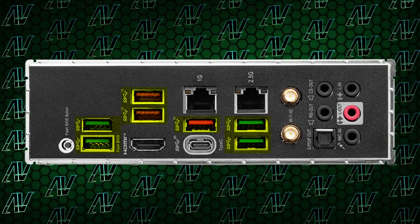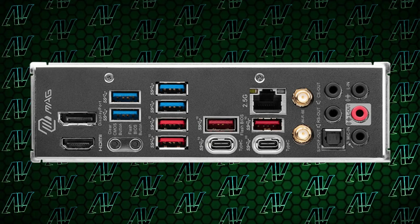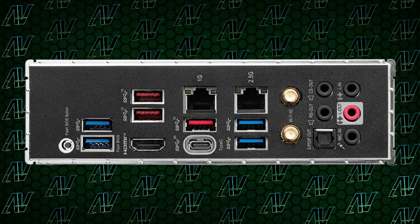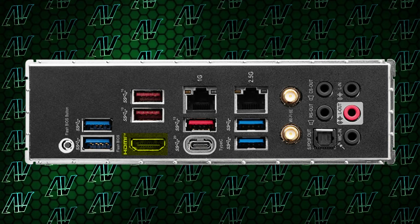Finally, there's the rear I/O, which is probably the most interesting. It has the same seven USB Type-A connectors as the Pro-A, which is one less than the Tomahawk, but should still be enough for most people. You'd also have a single USB Type-C 20 gigabit per second port. However, you do lack integrated DisplayPort for some reason, even though the integrated HDMI is kept.